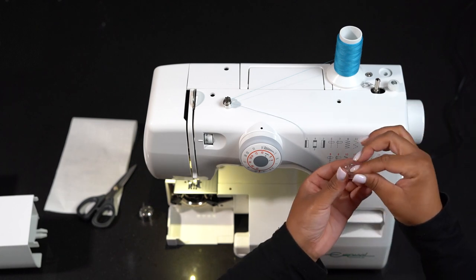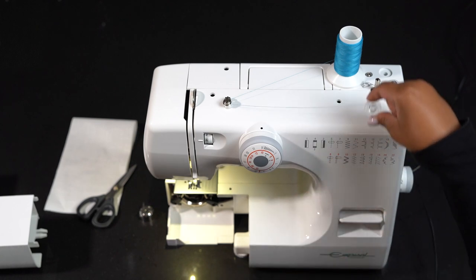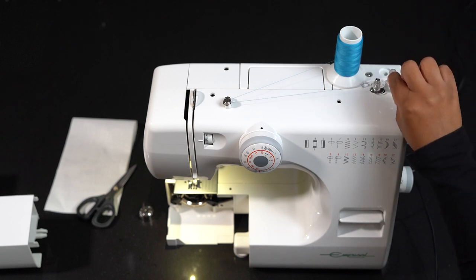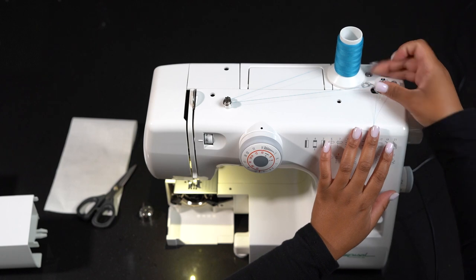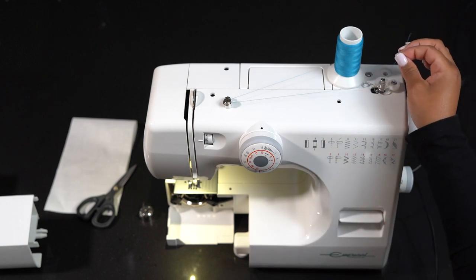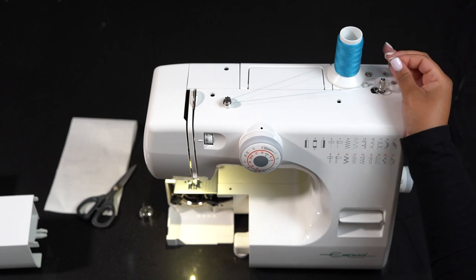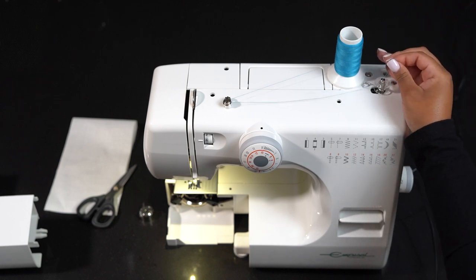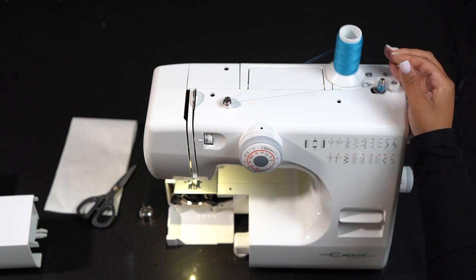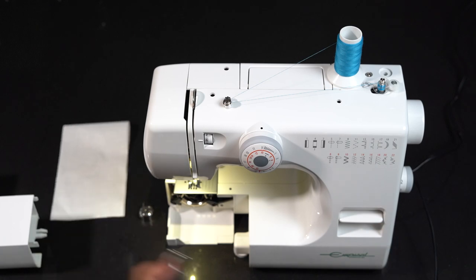Next, put the bobbin on the bobbin winder spindle. Clip it into place and push it to the right. With the free end of the thread held in your hand, depress your foot control. Stop the machine when it has made a few turns and cut the thread close to the hole in the bobbin.